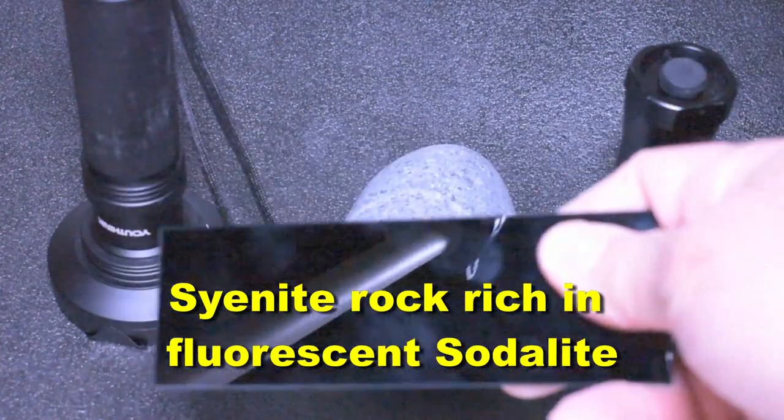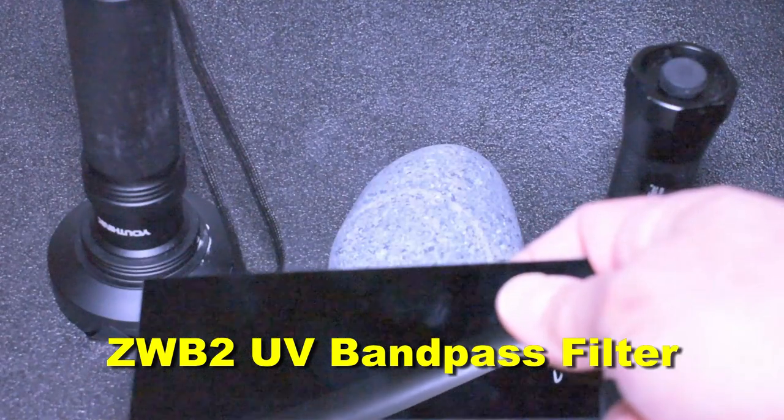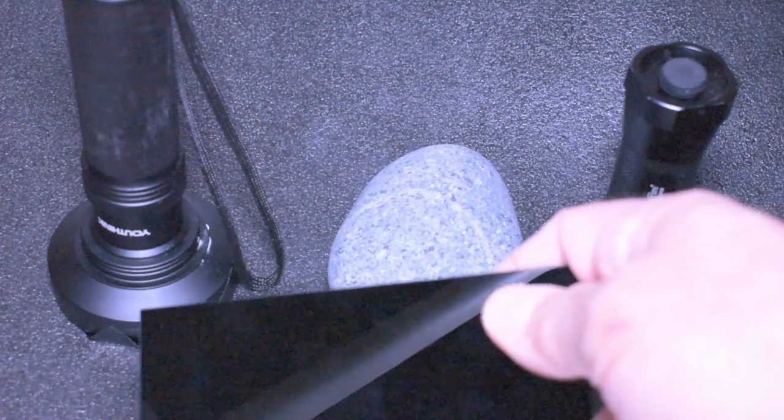Basically it's a cyanite rock rich in fluorescent sodalite. Then we're going to add this filter to try and filter out some undesirable color. Basically this filter will cut out visible light. This one's two millimeters thick, so let's go ahead and turn off the lights here and I'll start with the 50 LED light.